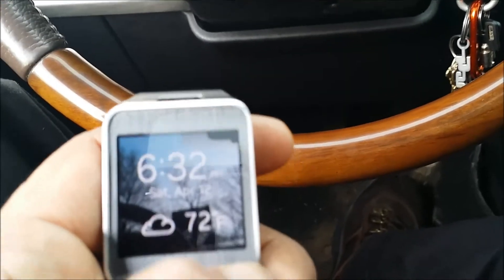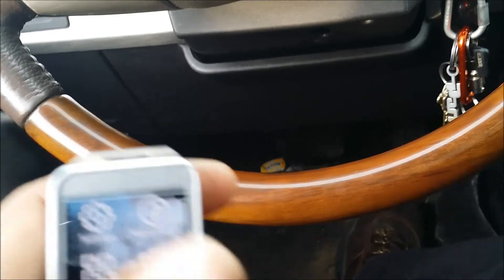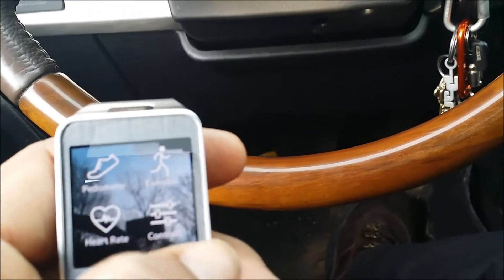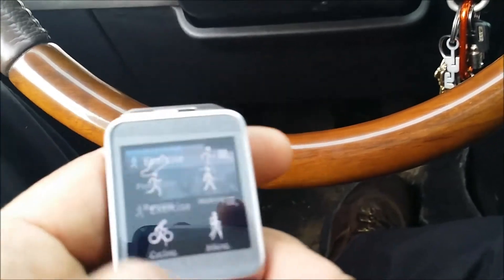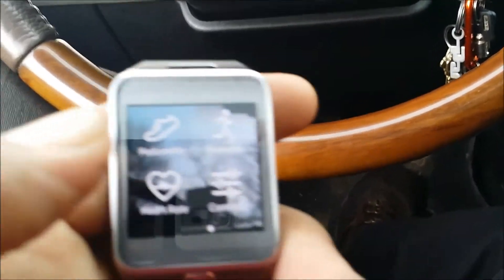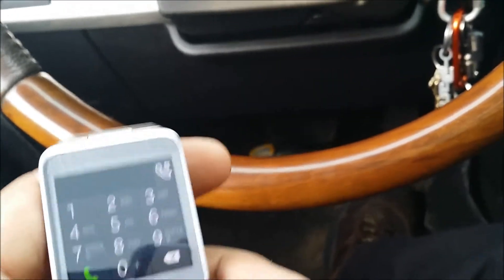Nothing special about it unless you're a fitness person — and even if you are, there are other devices you can use to keep track of your fitness, your pedometer, your exercise, your heart rate. It does have a pedometer app on here, an exercise app, and a heart monitor — which is kind of tricky because you gotta be quiet and set it on your arm at a certain place. Sort of gimmicky.